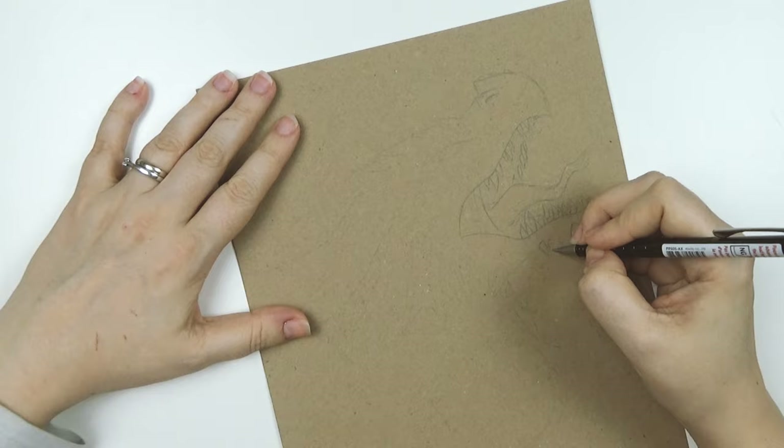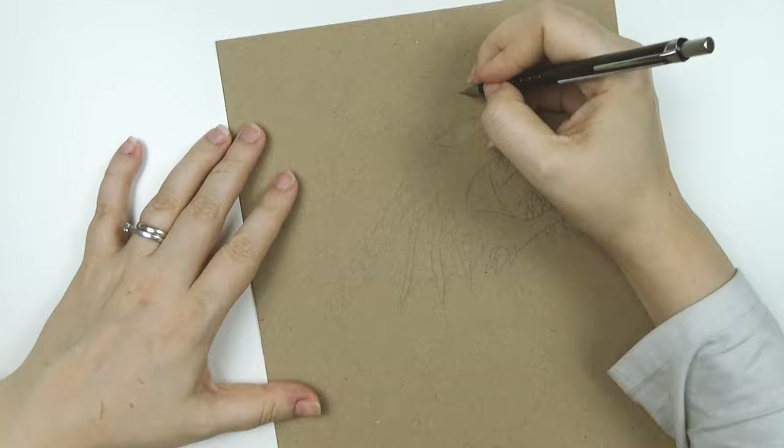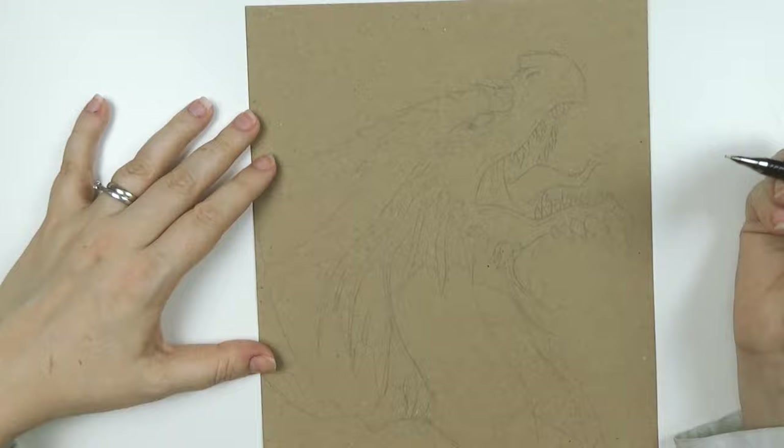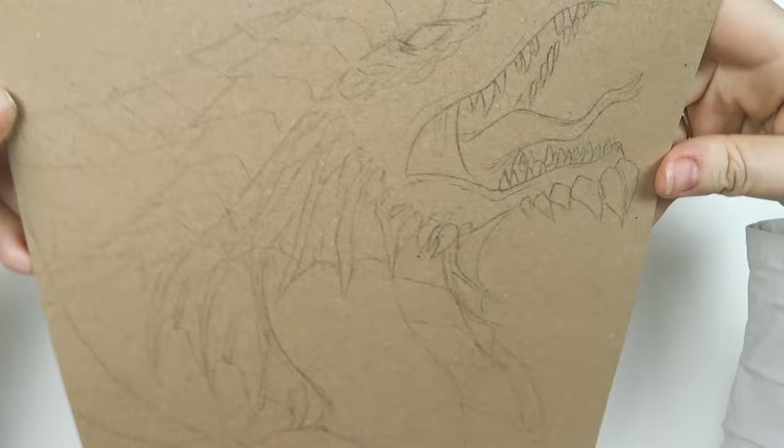I don't tend to put that much detail into the sketch that goes on the brown paper because I do most of the refining with the quill later on. Yes, I'm using a quill in this video if the thumbnail hadn't given it away already. It's just a technique that I really enjoy — I find the whole process really relaxing, so I like to leave my sketch quite loose but dark enough that I can actually see it, which on the tone paper is quite tricky as you can see.